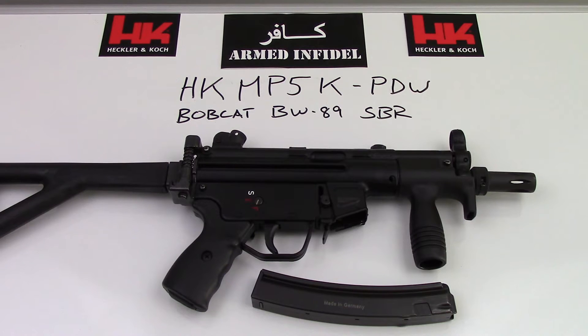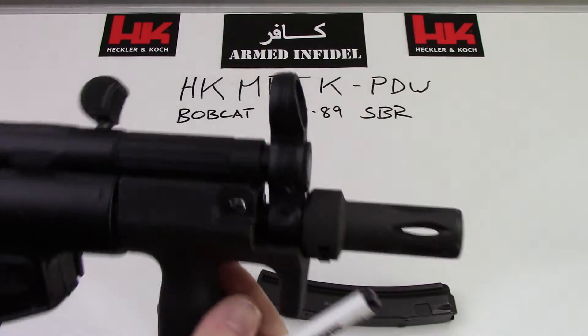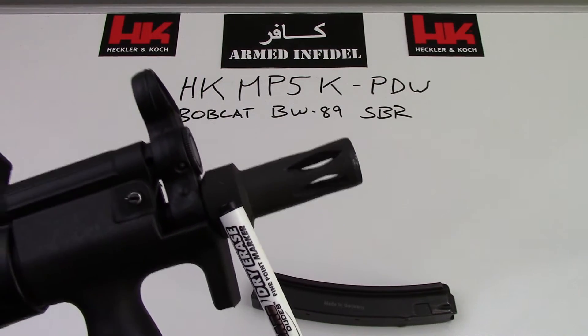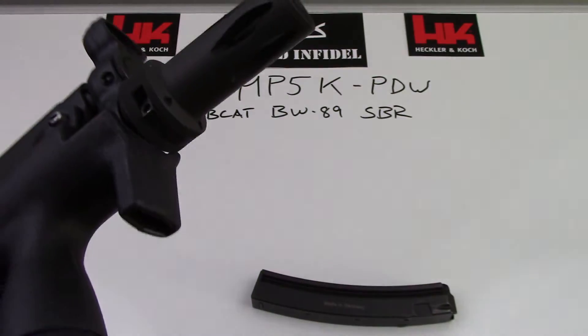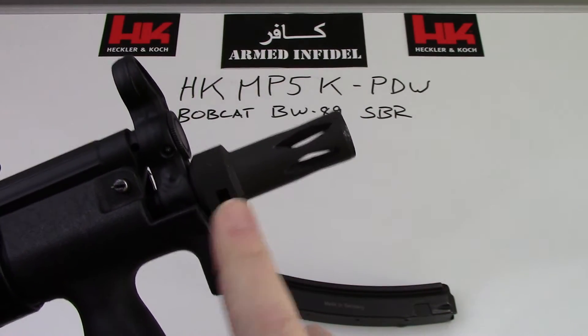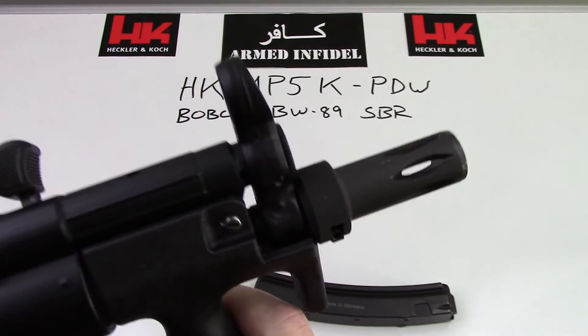Let's go over the gun from nose to tail and I'll show you a few things about what to look for when you're building out a clone. The difference between an MP5K and an MP5K PDW is the PDW has a 3-lug barrel and has the H&K 3-lug barrel flash hider on it, just like this one here. This can be removed — simply move that tab and rotate it and it comes off. Underneath there is a 3-lug barrel, and the newer ones, which this one also has, are threaded at half-by-28 pitch so you can put a suppressor on there. So it's suppressor friendly.